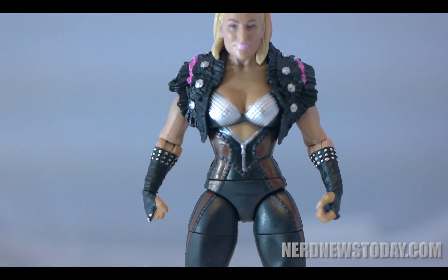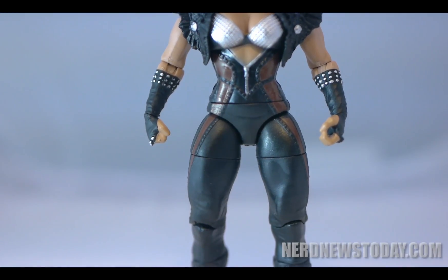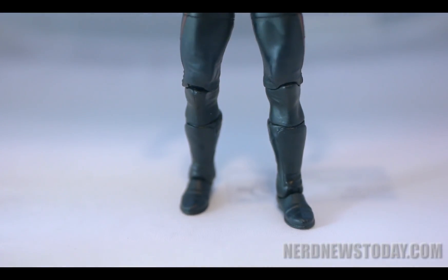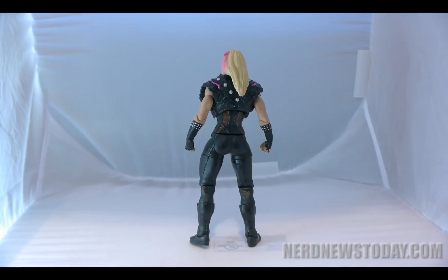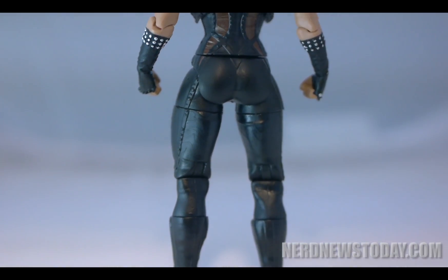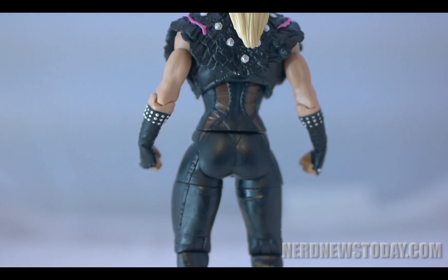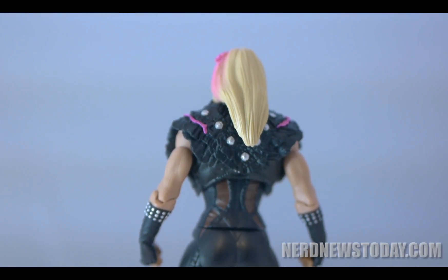Now one of the reasons I like basic series female figures so much is that they have the same articulation as an elite figure, but at the basic series price. And this is just as good with one exception. Unfortunately, that weird feather boa on her shoulders cuts off the articulation in her arms a bit. You can take it off if you remove her arms, but I wouldn't recommend it. Other than that, it's a great representation of one of my favorite looks for this wrestler, but in terms of her actually being super poseable, this is not the greatest choice when it comes to that.